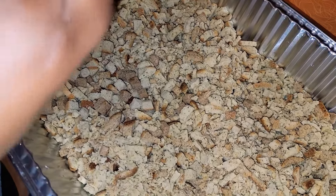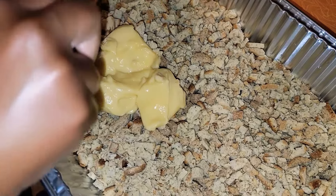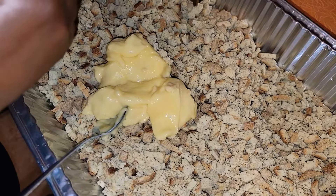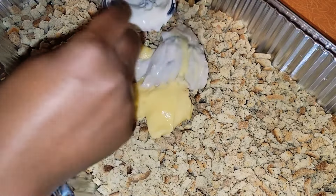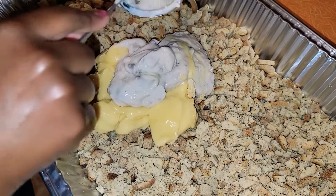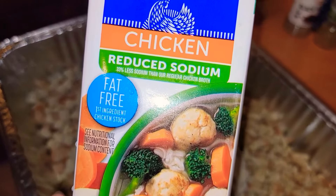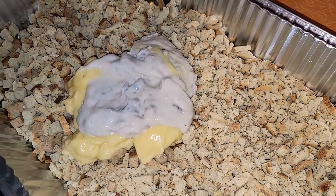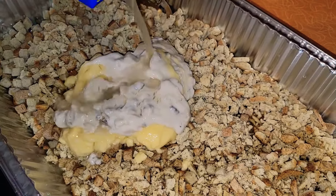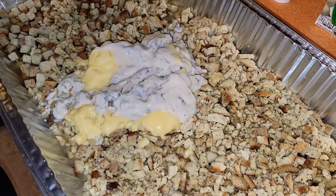Next will be the cream of chicken soup, and the cream of mushroom soup. Next I'll be adding the reduced sodium chicken broth. Next I'll be mixing everything together.